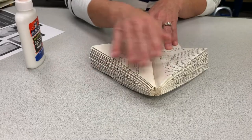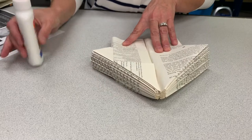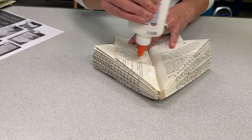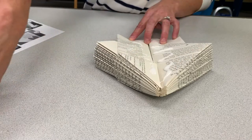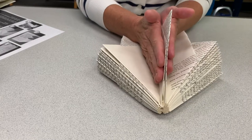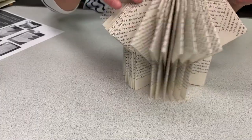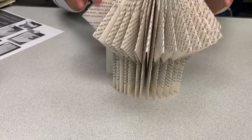Now I'm done folding all of the pages of my book. I take the glue — and I'm going to use a lot because it's pretty thick — and glue the last two pages that I folded together. And now we have a birdhouse!